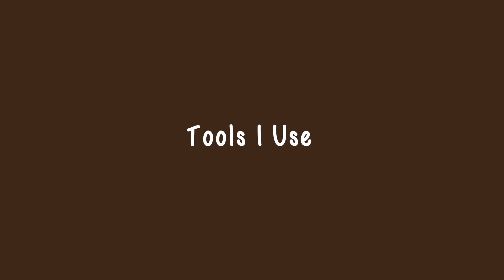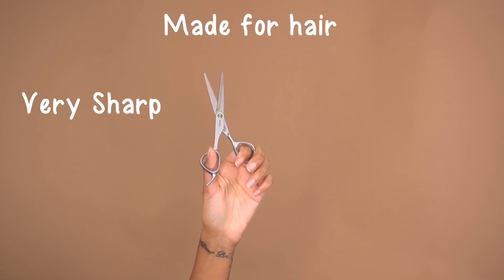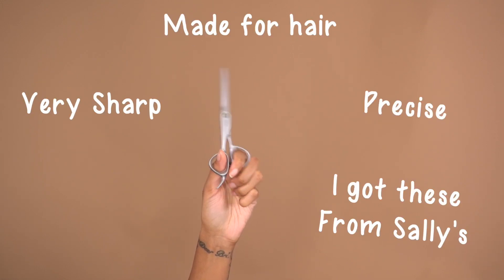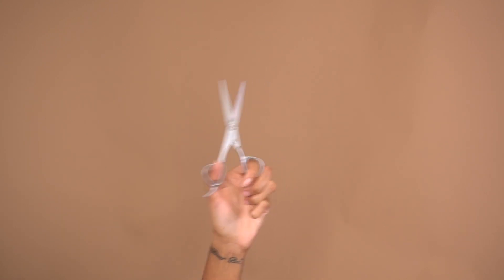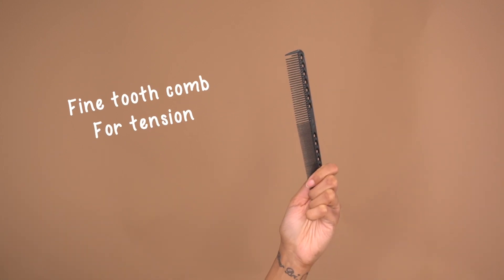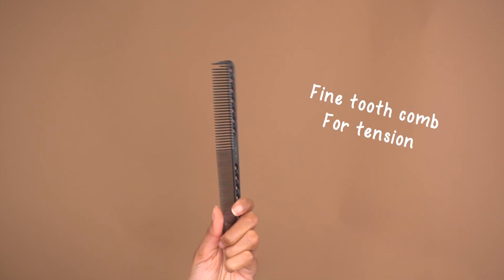Tools that I use: tool one is some hair shears. You want to make sure that you have scissors made for cutting hair — do not, and I repeat, do not cut your hair with craft scissors. On the microscopic level it will do more harm than good. You want a blunt cut to every strand. Then I'm going to use a fine tooth comb for tension, and this is important — I'll explain later.